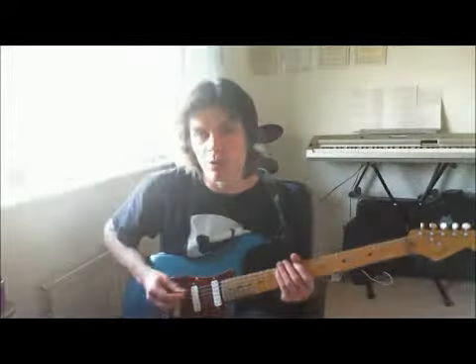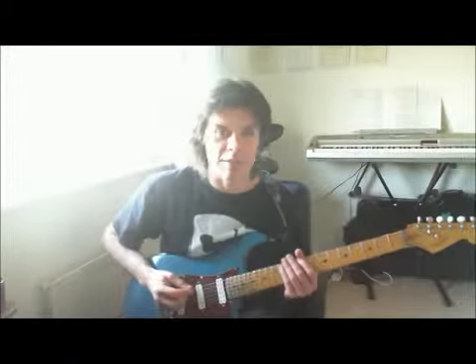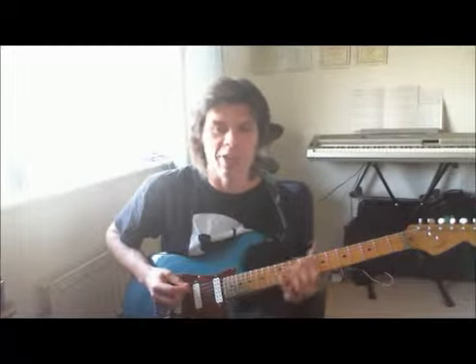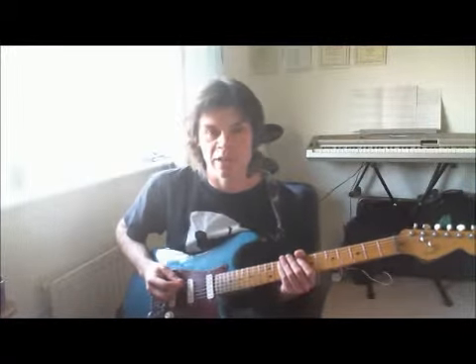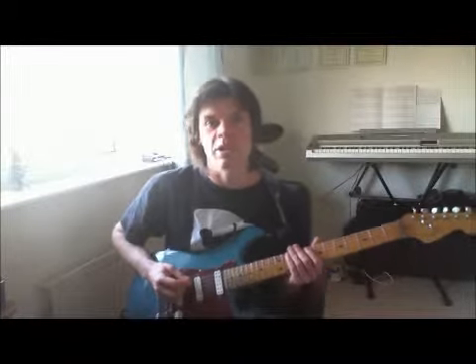Hi everyone, today I want to try and walk you through the Rock School Grade 3 piece, Indecisive. This is a great fun piece to play — it's got big bar chords, it's got funky little diads, it's got really punchy, catchy single line melodies, so there's a little something in there for everyone. What I'm going to do is play through it and then talk you through one or two of the twists and turns.